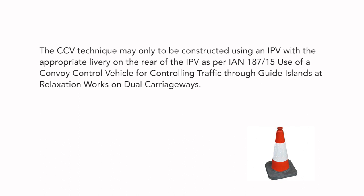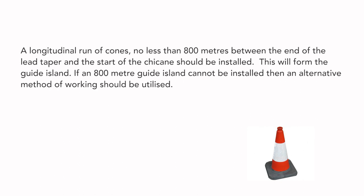The CCV technique may only be constructed using an IPV with the appropriate livery on the rear of the IPV as per IAN 187-15, covering use of a convoy control vehicle for controlling traffic through guide islands at relaxation works on dual carriageways. A longitudinal run of cones no less than 800 metres between the end of the lead taper and the start of the chicane should be installed to form the guide island.